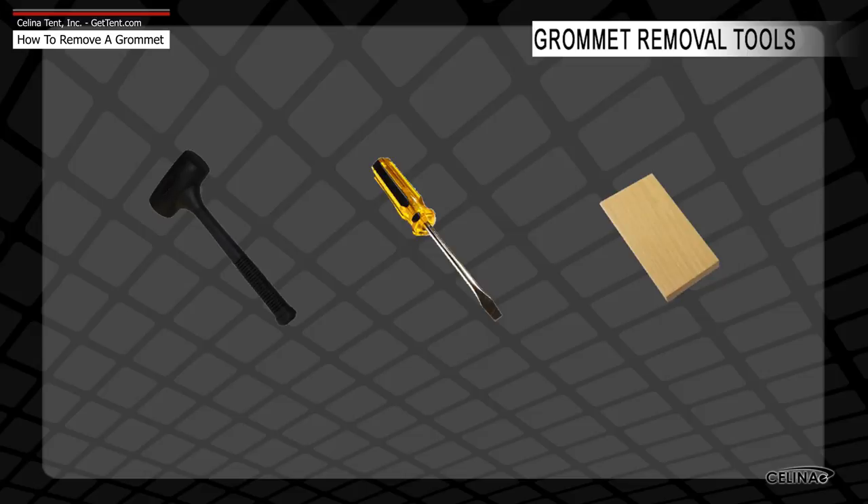For grommet removal, you will need a dead blow hammer, a flat head screwdriver, and a wooden block.